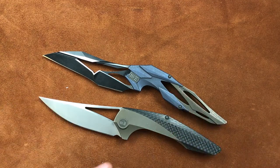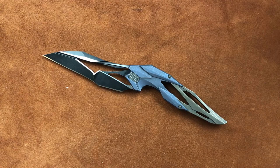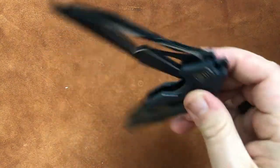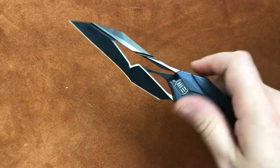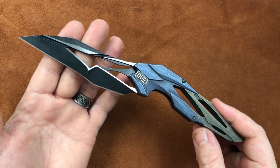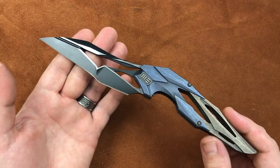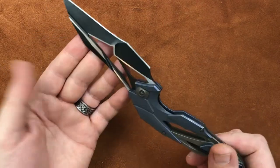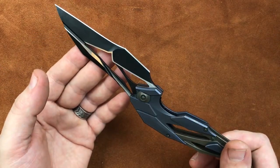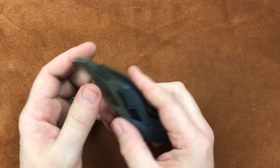Anyhow guys, I really appreciate you stopping by and talking about the Isham Blade Works and Wee Knife Company Eschaton Prototype. It is a really cool knife from a really cool designer, and I really, really like this thing. If you get the opportunity to get in on the pre-orders, do it — because this is one of those knives that you're not going to want to touch on the secondary market. You guys have a wonderful day.